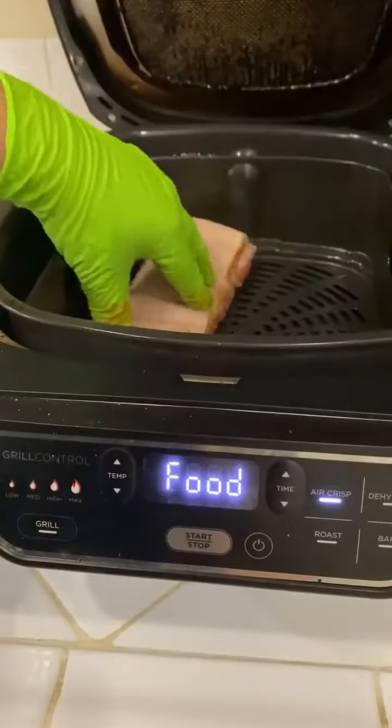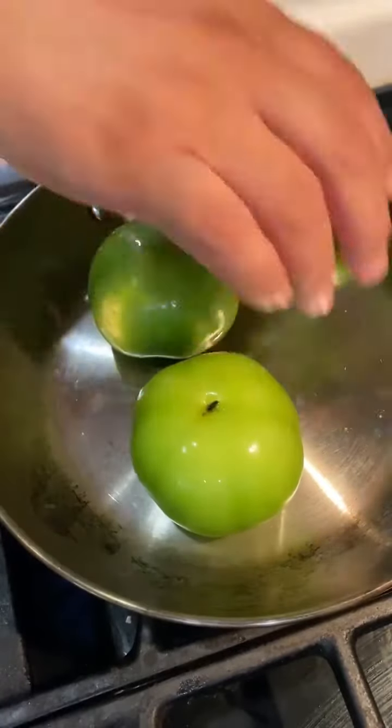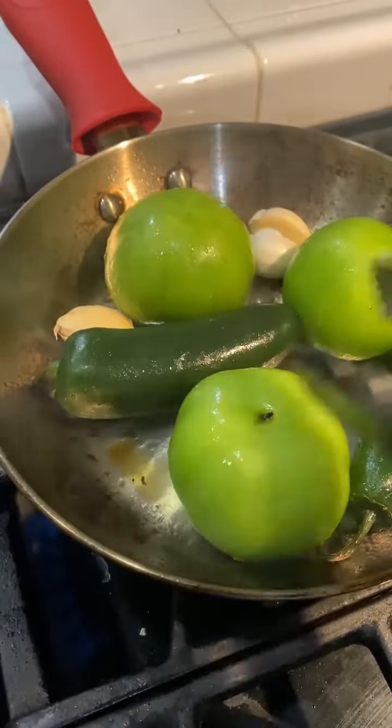Pat it as dry as you can, then season it with some brown sugar rub on the bottom. Put it in the air fryer at 390 degrees for 45 minutes. I'm also going to be making a salsa to go along with it.